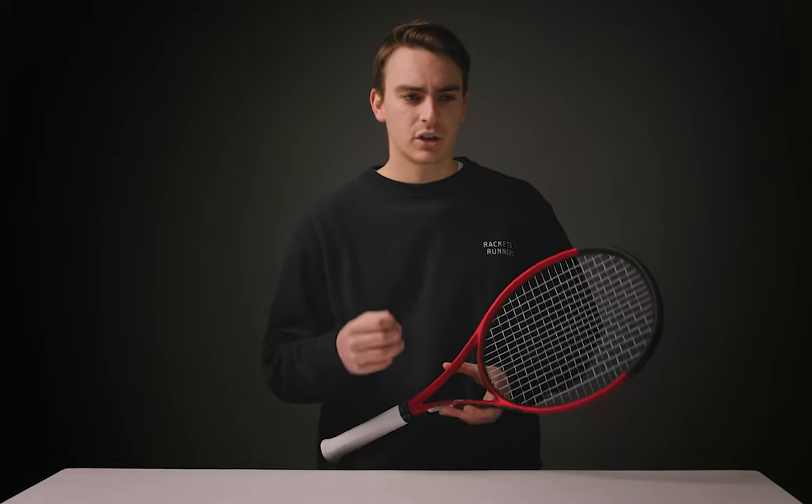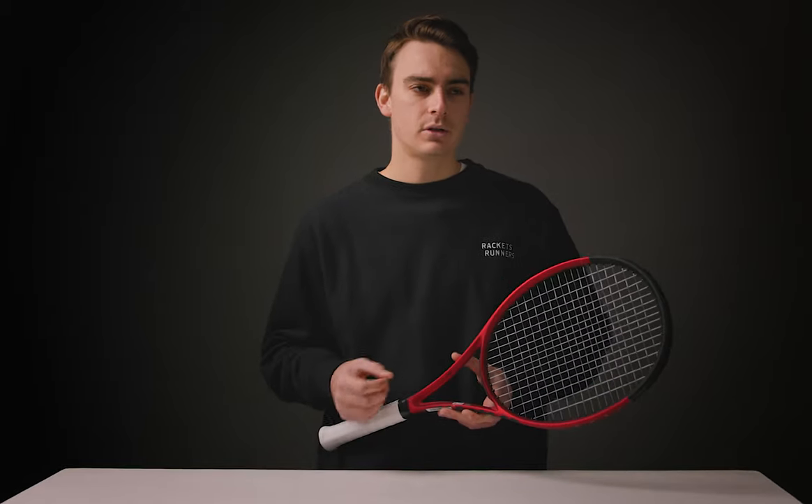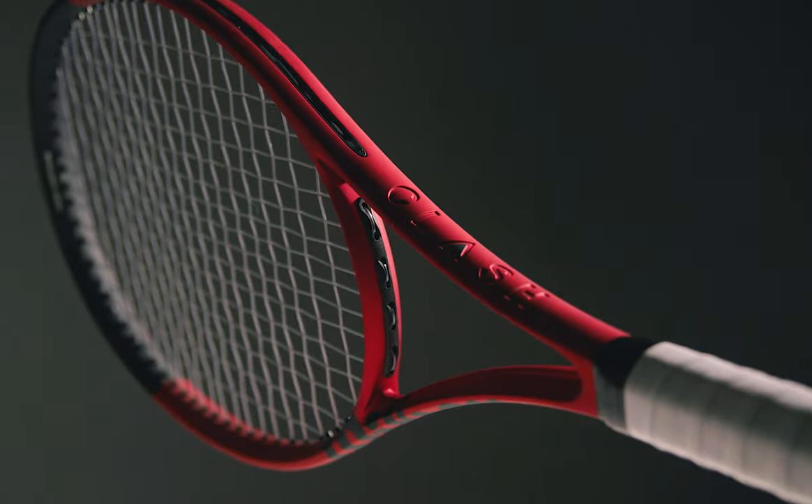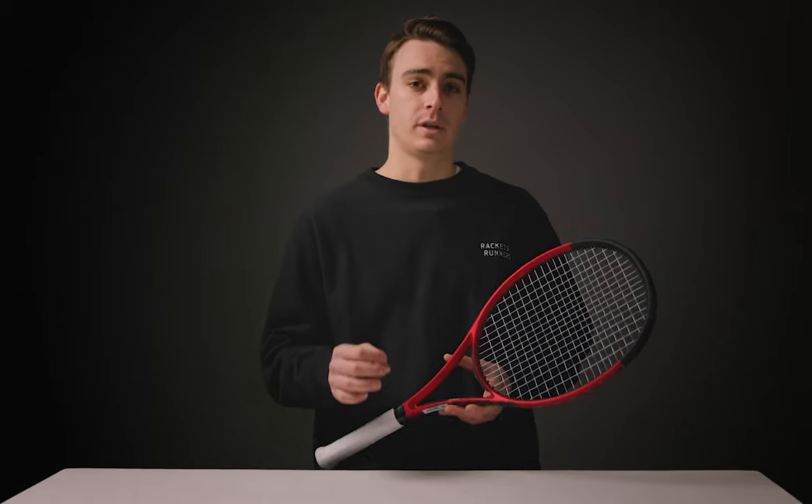My personal thoughts on the Clash 100 V2 is that I really do like this racket. I don't see myself switching to a frame like this — it just feels a bit too different to what I'm personally used to — but if you want something comfortable, powerful, that still has that stable, controlled feel, the Clash 100 V2 is the perfect racket for you, and I'm sure it will do just as well as its predecessor. We do have it available for demo, so come in and try it out anytime.